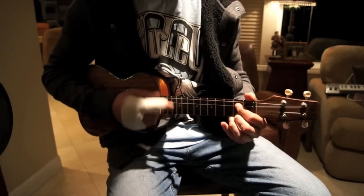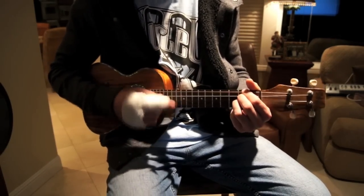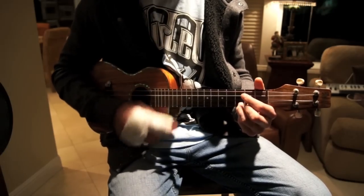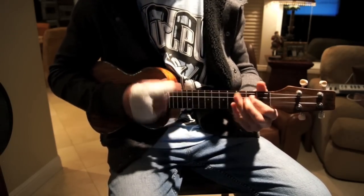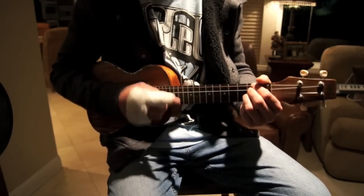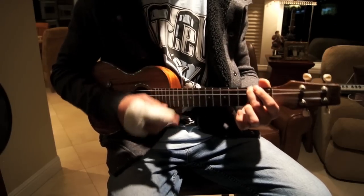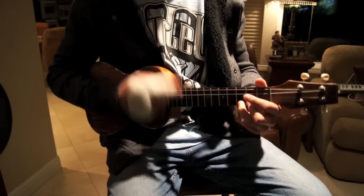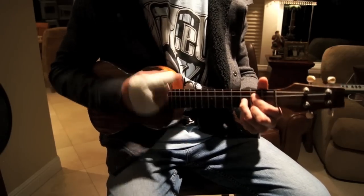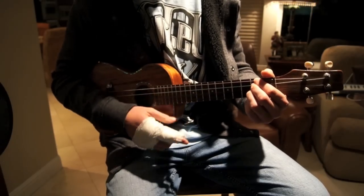Hey girl, you just got my mind. I thought we could give it a try and get your name and your number, go grab some lunch and eat some cucumbers — I don't know why I said that. But you're smiling and it's something I like.